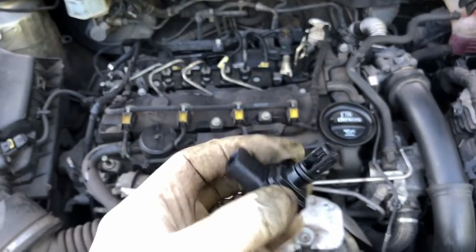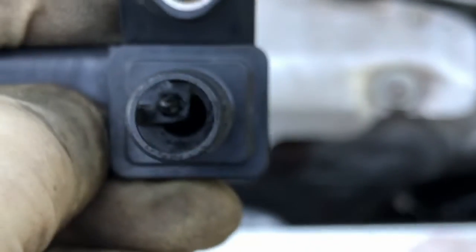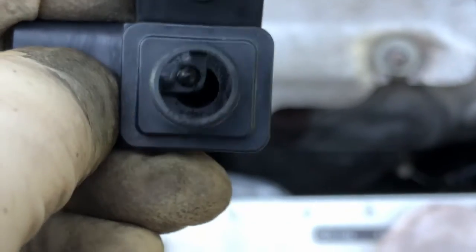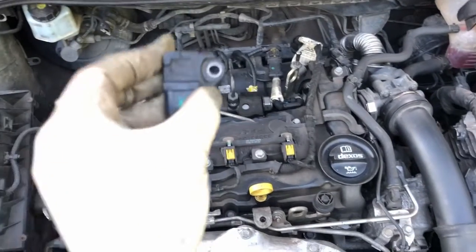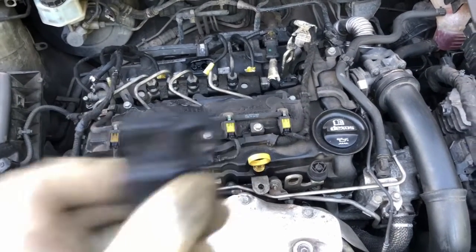All right, so there you go — I've cleaned it out, so hopefully it hasn't done any damage to the actual sensor inside. I did spray the brake cleaner in there. I'm just going to lubricate that O-ring with a bit of WD-40, put it back in, plug it in, get the scanner out, clear the codes and take it for a drive.